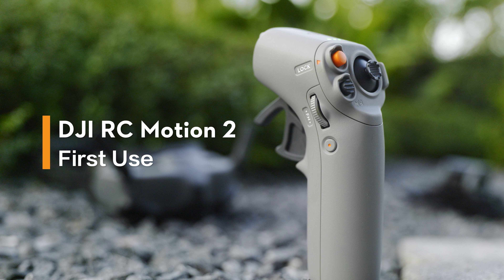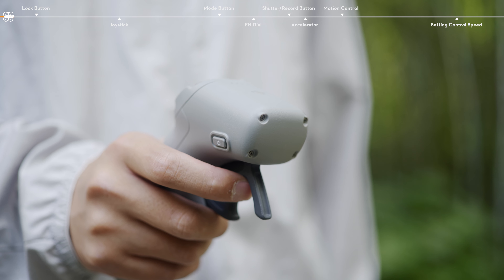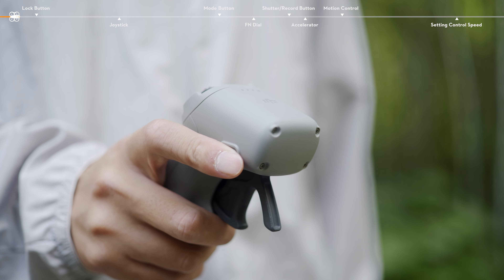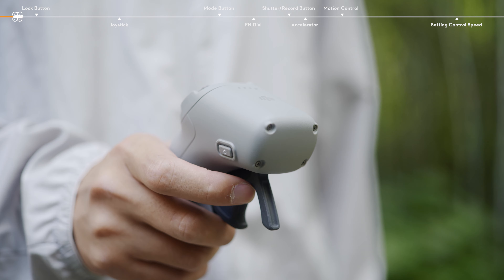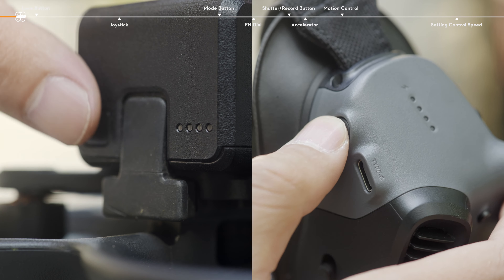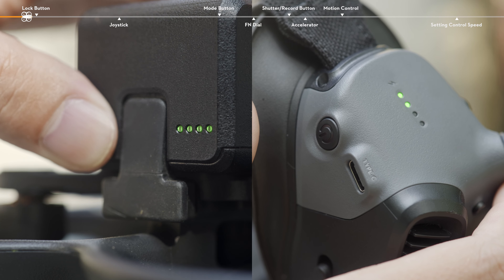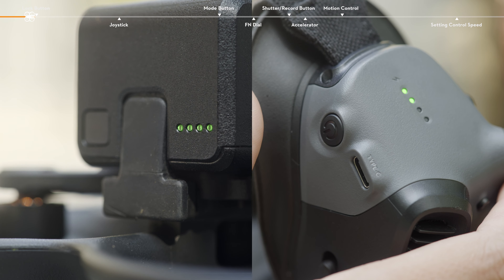DJI RC Motion 2 First Use. Before takeoff, press the power button to check the battery level of DJI RC Motion 2. Press and hold again to power on the motion controller. Power on the aircraft and goggles. Make sure that the aircraft has linked with the goggles and RC Motion 2.